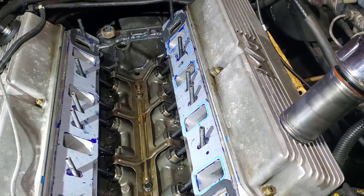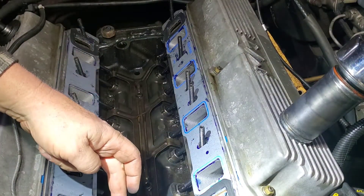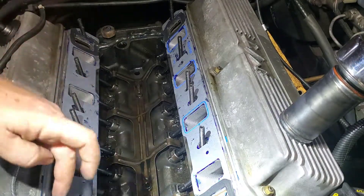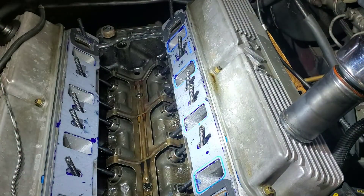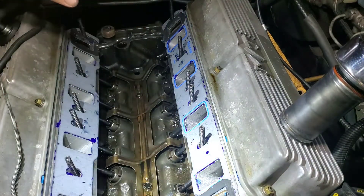Let's get this back on. Nice healthy bead — probably too much. A little bit around the water jackets. I got the majority of debris out of here, anything in there that's going to affect anything.